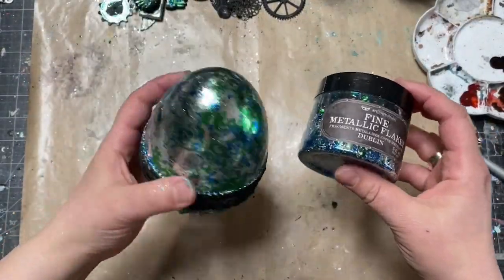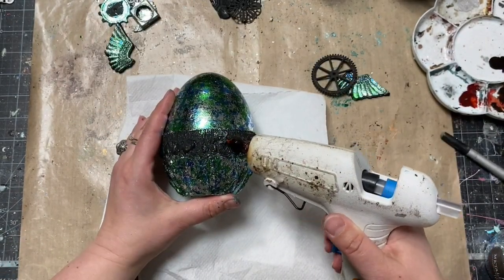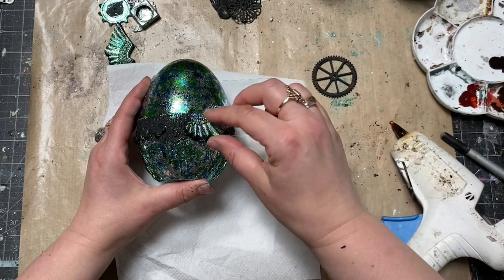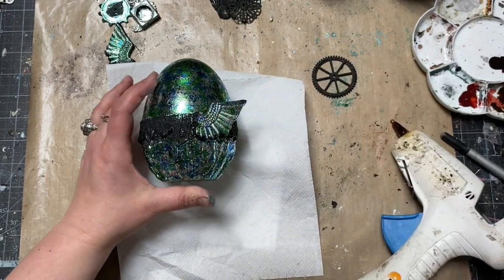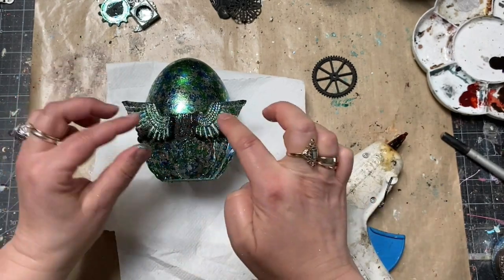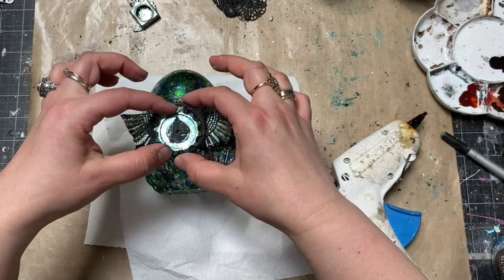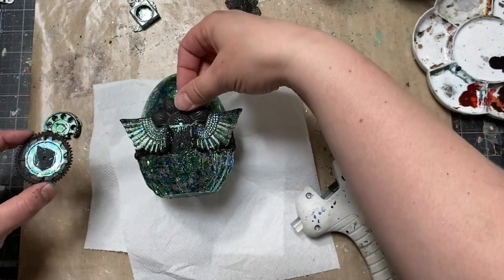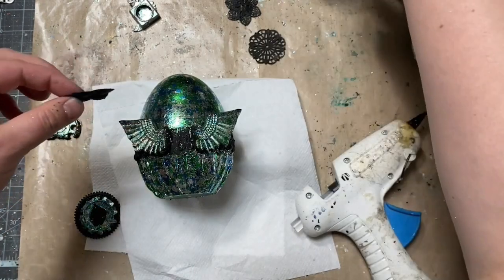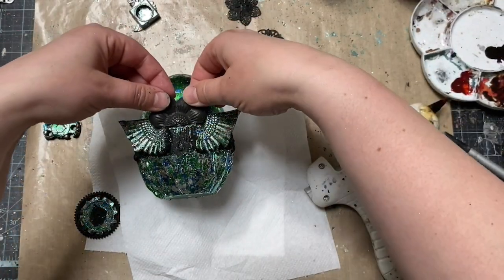Very soon the elements and egg were ready and beautifully shiny. I could go to the next step which was putting the whole composition together. My first product was hot glue and the hot glue gun. Hot glue is not really recommended for mixed media because it doesn't stay in place for too long, but for temporarily gluing dimensional compositions it is helpful.